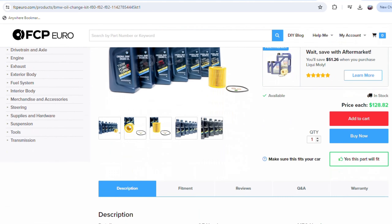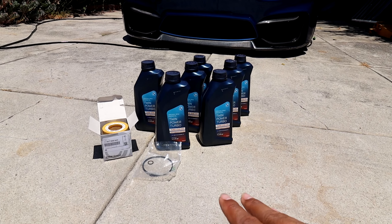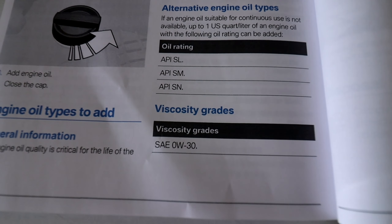This is the oil change kit I'm going to be using. I got this kit from FCPEuro.com, which is where I get most of my maintenance items. The website says this kit is specifically for the S55 engine. It comes with seven liters of SAE 0W30 engine oil, a new oil filter, new oil filter gaskets, and a new crush washer for the drain plug — everything you need to do the oil change. This kit was $128, which is double what I usually pay for oil change kits from FCPEuro.